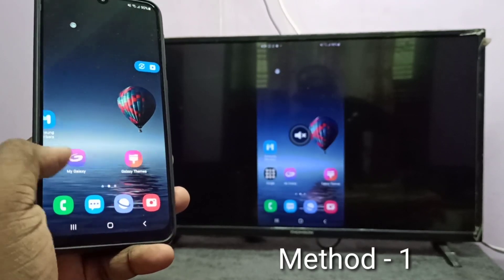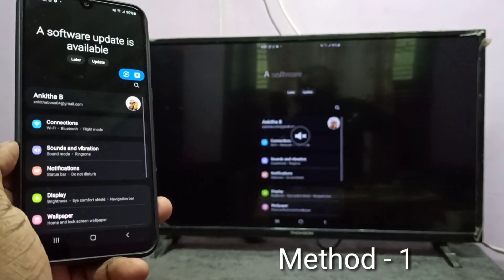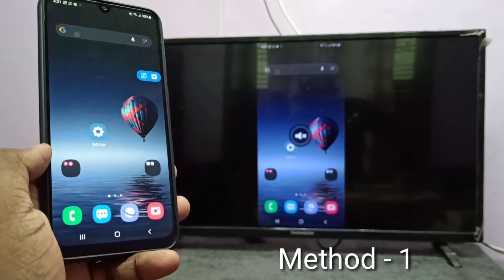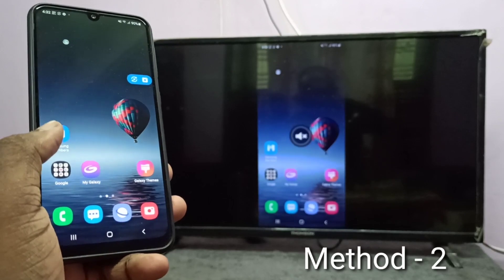Done. So this is method one. If you want to switch to full screen, you can enable screen rotation on the smartphone, then rotate the phone. Now let me go to method two.